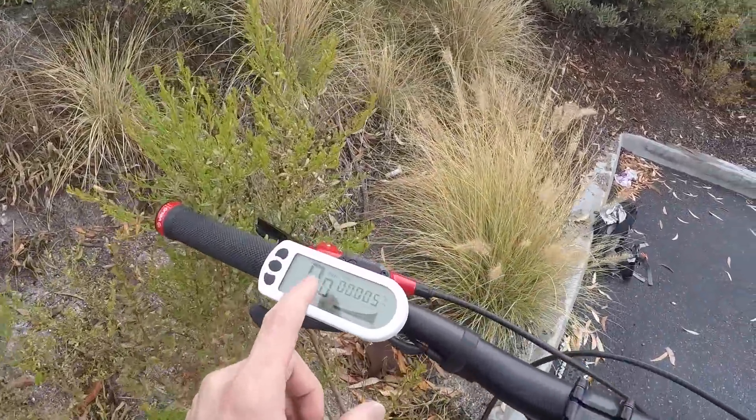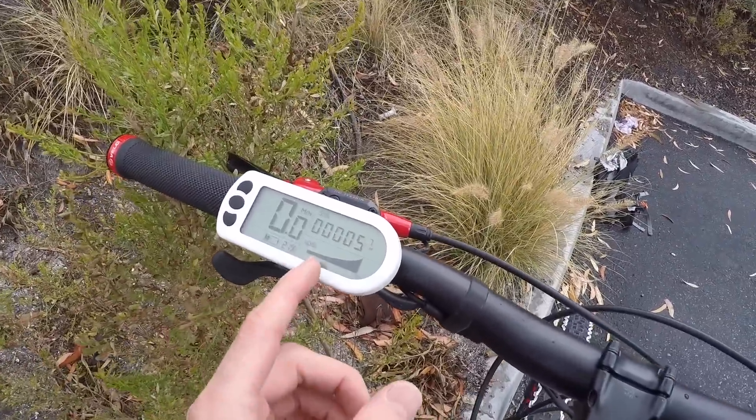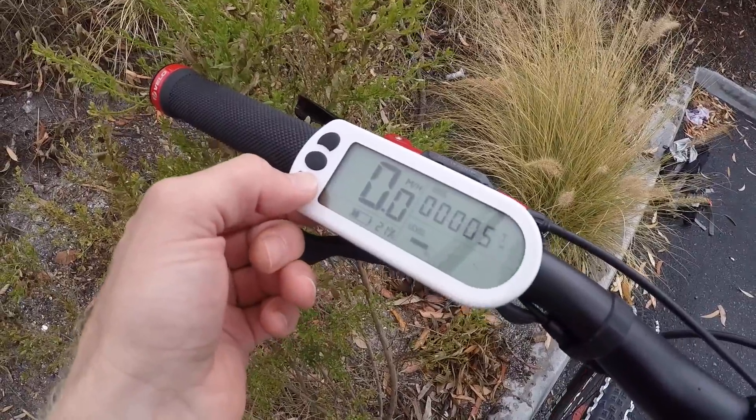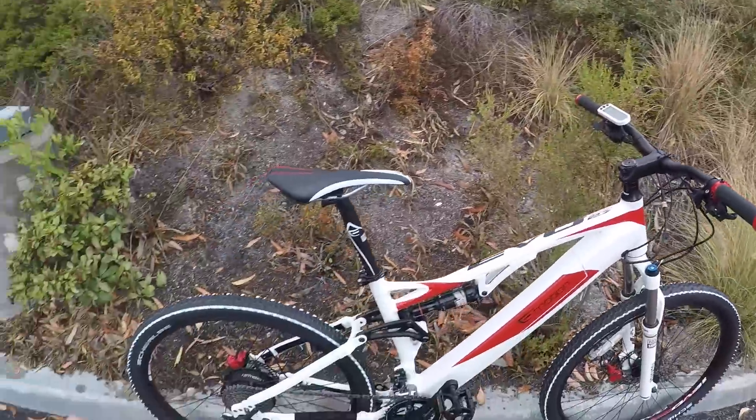Now at least it shows your speed, trip distance, total distance, odometer, all that stuff. Pedal assist levels — I can change them. And this thing's backlit, so if I hold down on the arrow the light comes on. So everything seems to be functioning, but the motor's not activating.